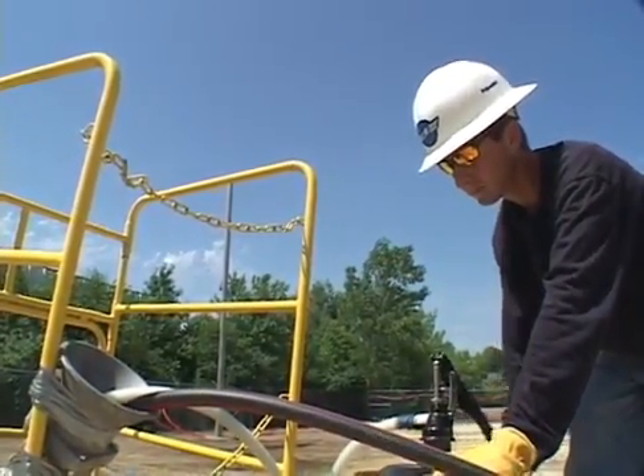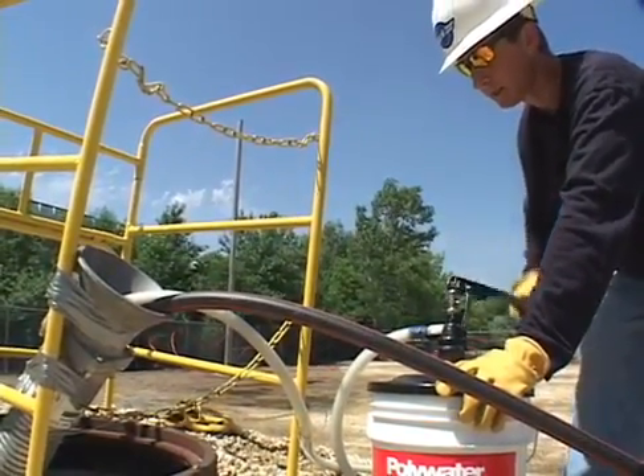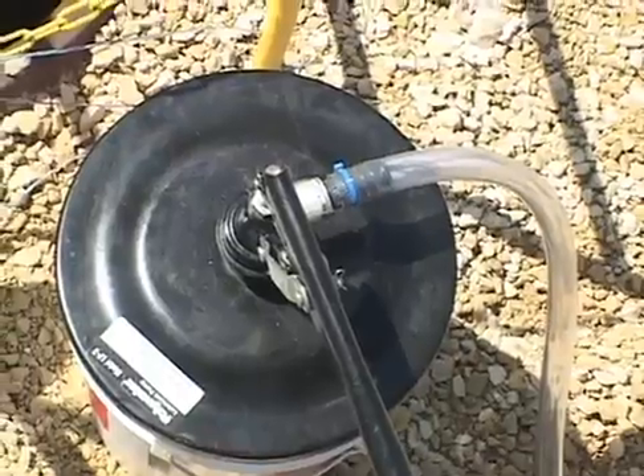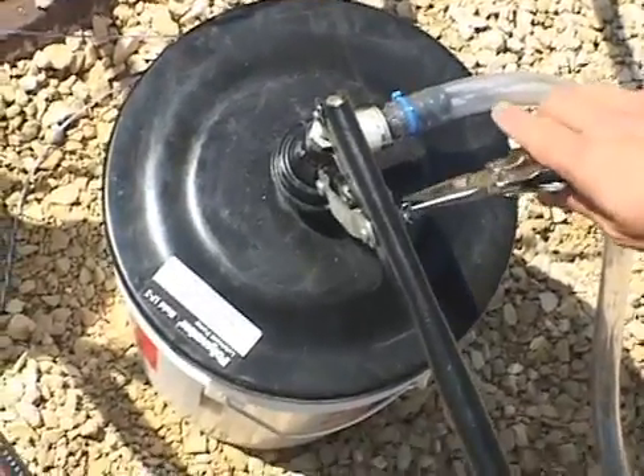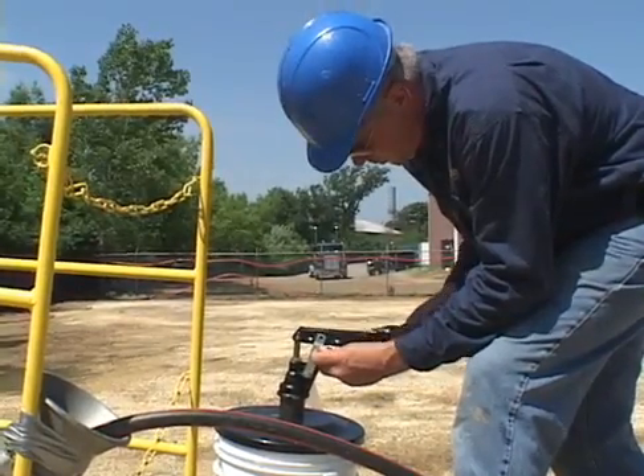The LP3 is a hand-operated, self-priming, piston-style transfer pump. Both liquid and gel Polywater Lubricants are pumped through the LP3 by adjusting the mechanical advantage ratio setting. The pump instructions include ratio setting recommendations.